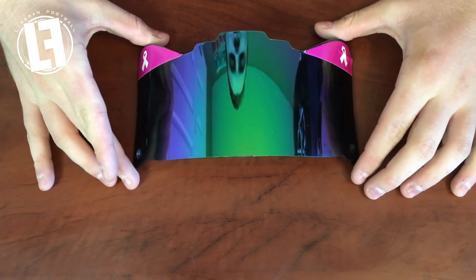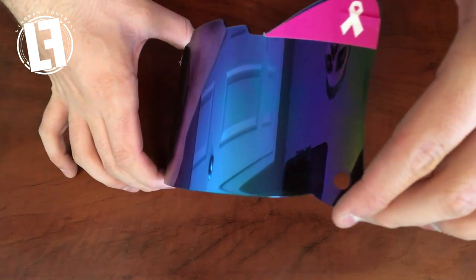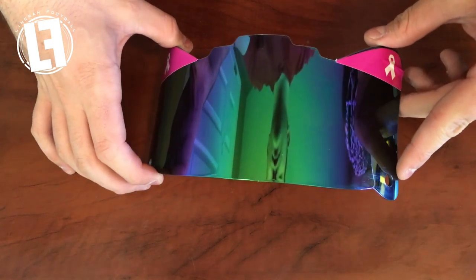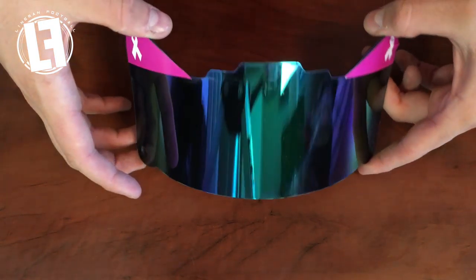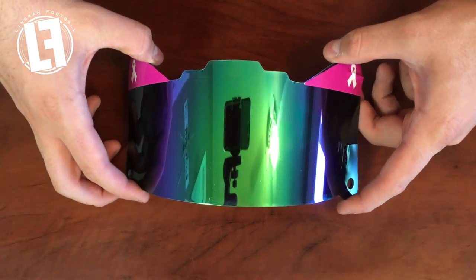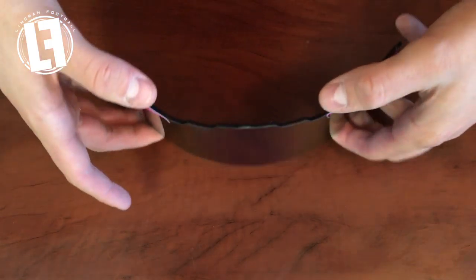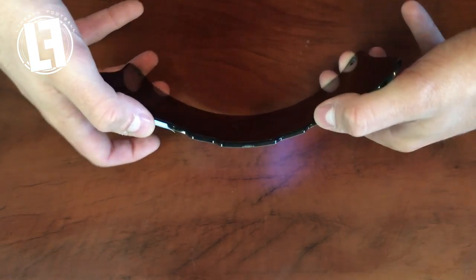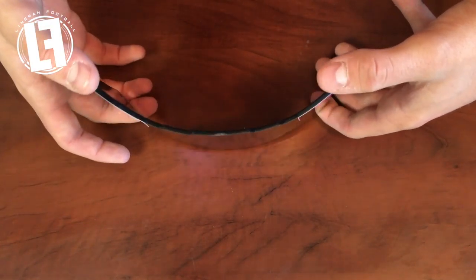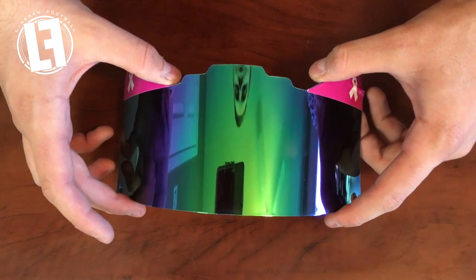Now I want to take you guys up close and show you this color shift because it's really cool, and then I'll show you what it looks like through the camera. Here we have this cool color shift — you can see it goes from purples and blues to greens in the middle, all the way to the other side. Really damn cool. And you can see it's a high mirror finish — very very thick visor. You can even see the shine it's casting on the table as the light from my softboxes bounces off it. That's how bright and mirrored this thing is.